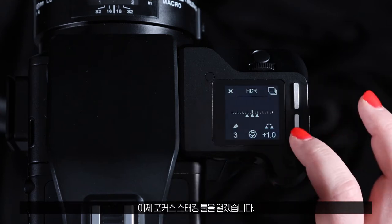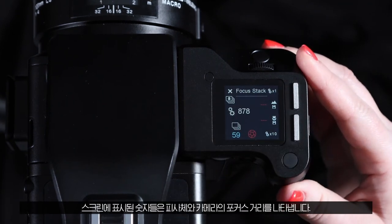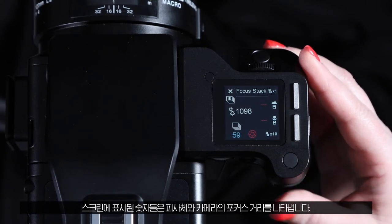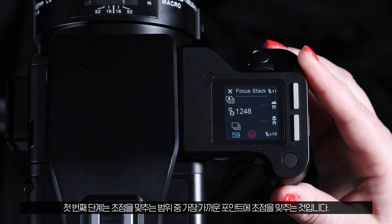Now open the focus stacking tool. The numbers displayed on screen represent the focus positions of the lens in motor control units. A single motor control unit represents the smallest movement the focus system can perform.